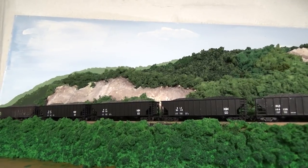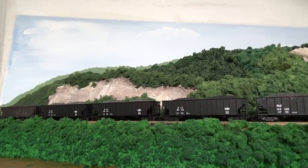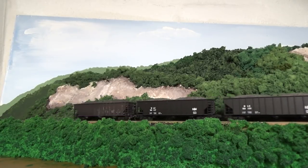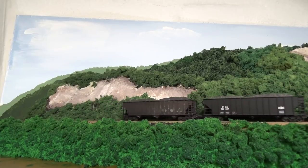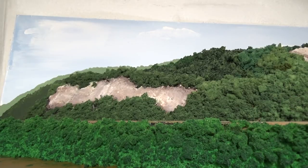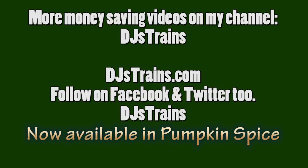Man, that's starting to look good — it works. I like this technique. It was $5.98 for that sheet of foam and I used only like a tenth of it, if that, and I got so much done. I have more money-saving ideas on my YouTube channel, DJ's Train. Subscribe, click that bell icon to be notified of future videos. And yes, I am now available in pumpkin spice.